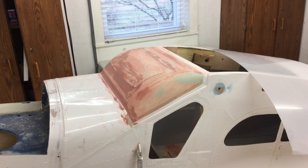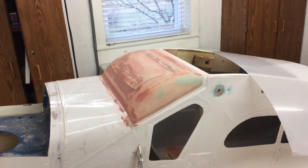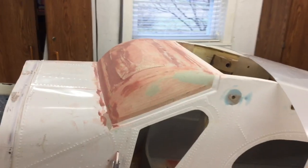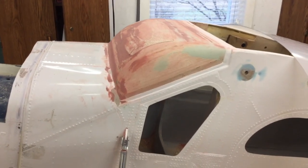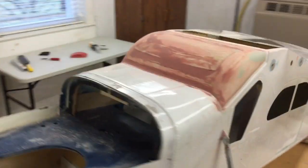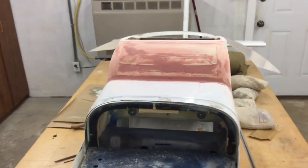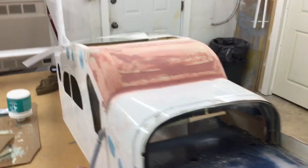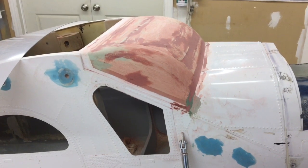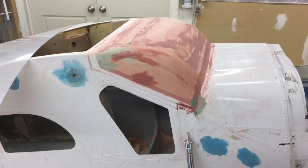Okay, there's the windshield puttied up and sanded down. There are a few imperfections but the fiberglass will hide that. You can tell I've sanded right down to the fuselage so it's going to be a perfect fit. There's a little flat spot in the center that I noticed, but the fiberglass and bondo will take care of that. So you can tell everything is nice and clean.